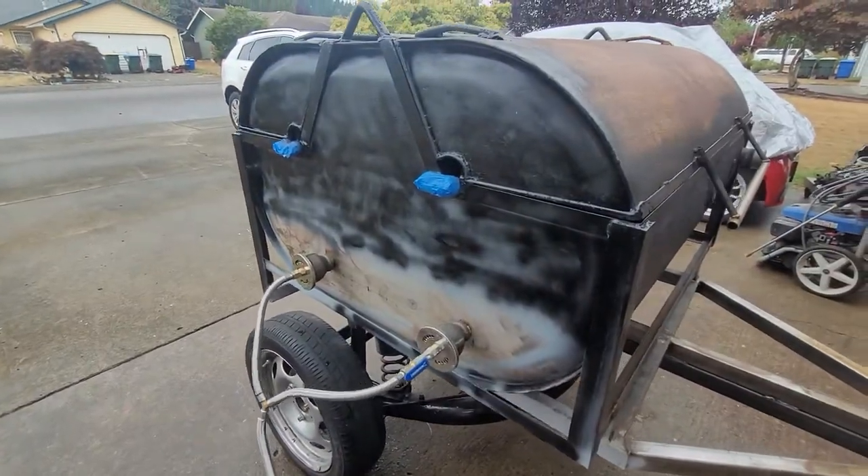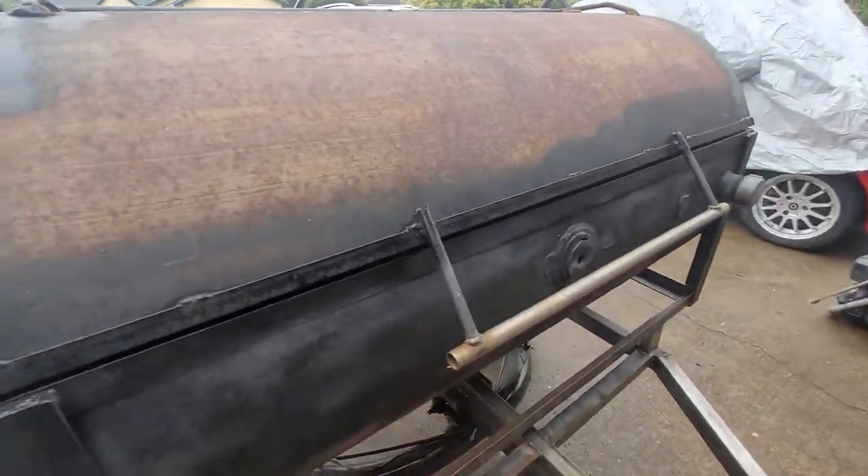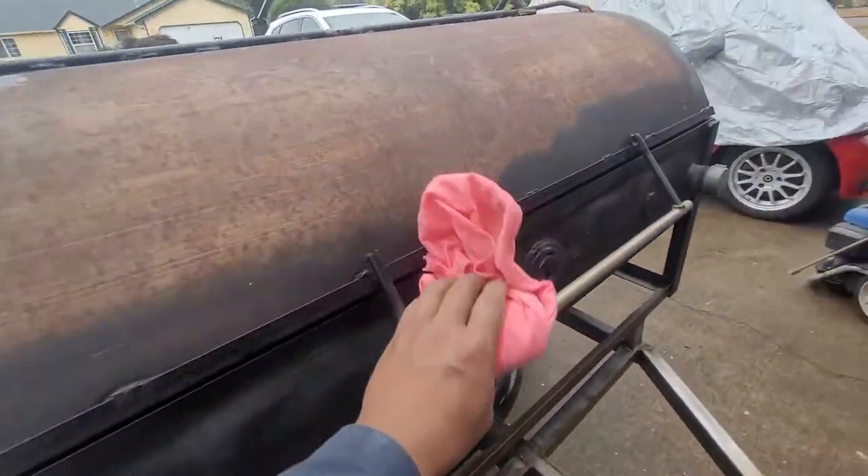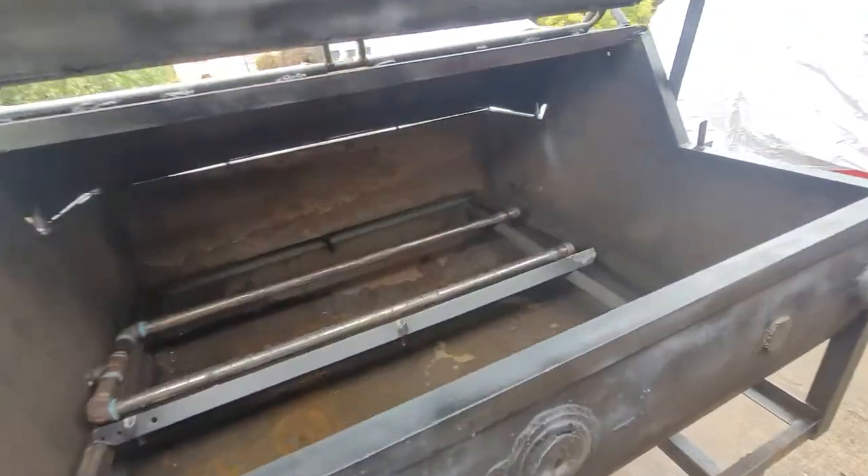Gonna make some blower. I need to add ventilation guys, because he gonna die.